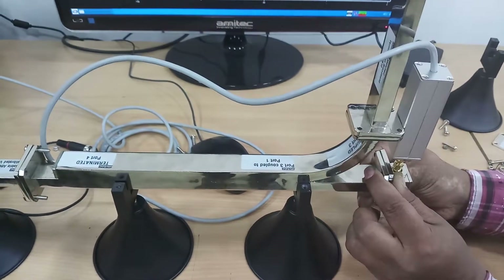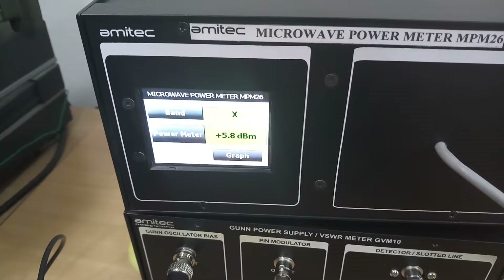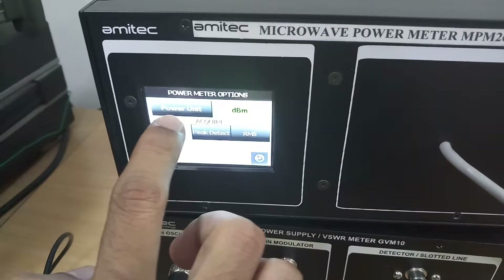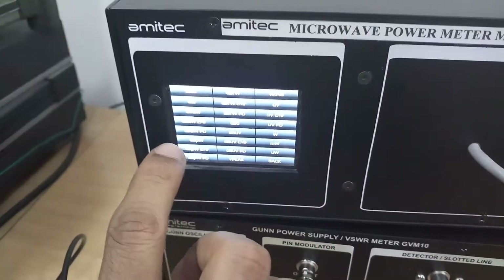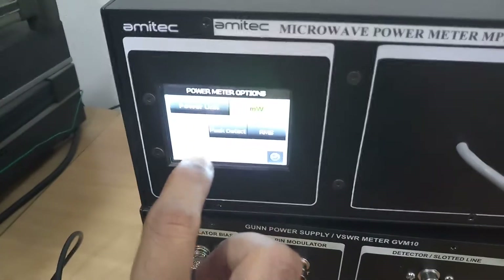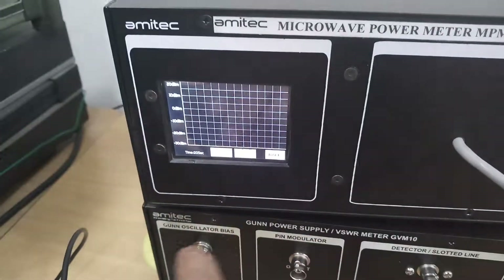It is giving a power of around plus 5.8 dBm. The fluctuation will be reduced once we tighten all the screws. If we press the power meter button, we can see different ranges in power units — around 21 different readings in dBm or dB microvolts. For example, if we select milliwatts and go back, it shows a reading of plus 3.8 milliwatts. Similarly, there is a graph mode.